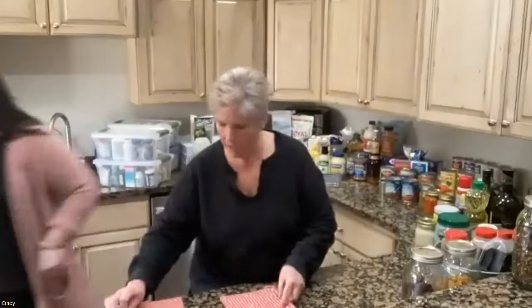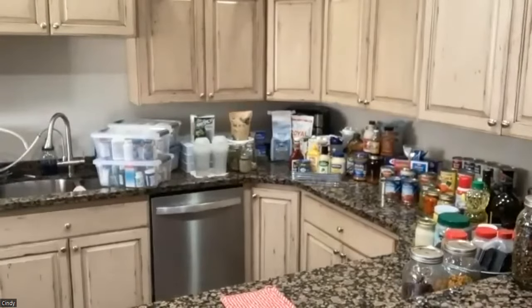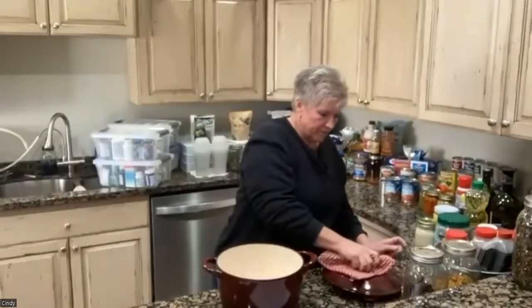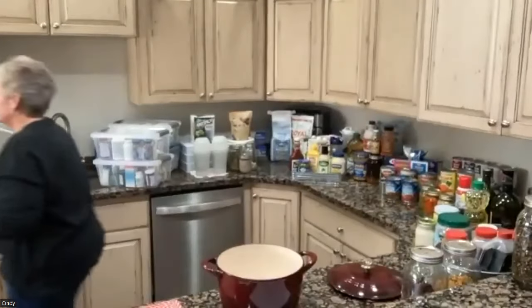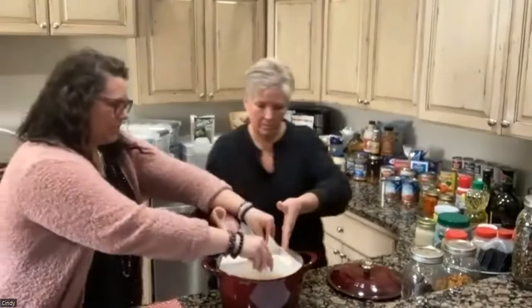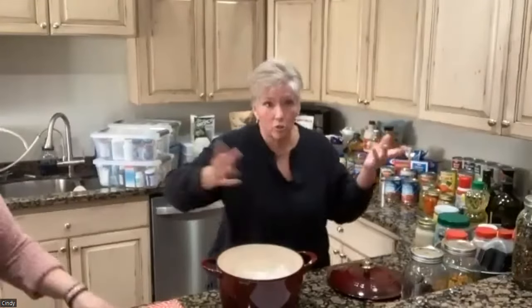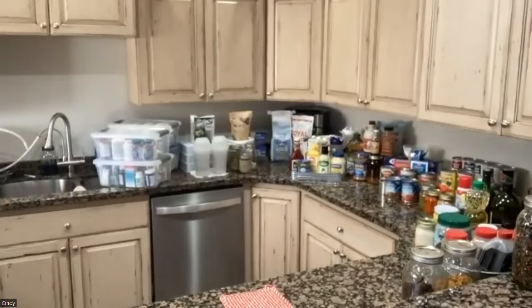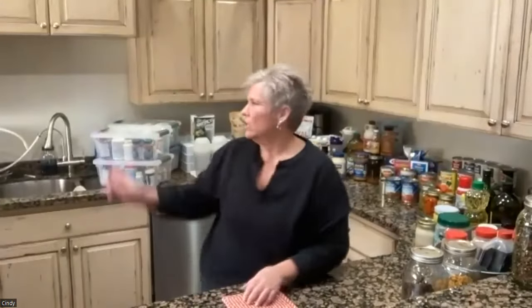Let's get the bread in the oven. We take the very hot Dutch oven — preheated to 450 degrees — and you just literally drop the dough in, cover it, and put it back in the oven for about 30 minutes. Check it at 25 minutes. I'll get Heidi this recipe.